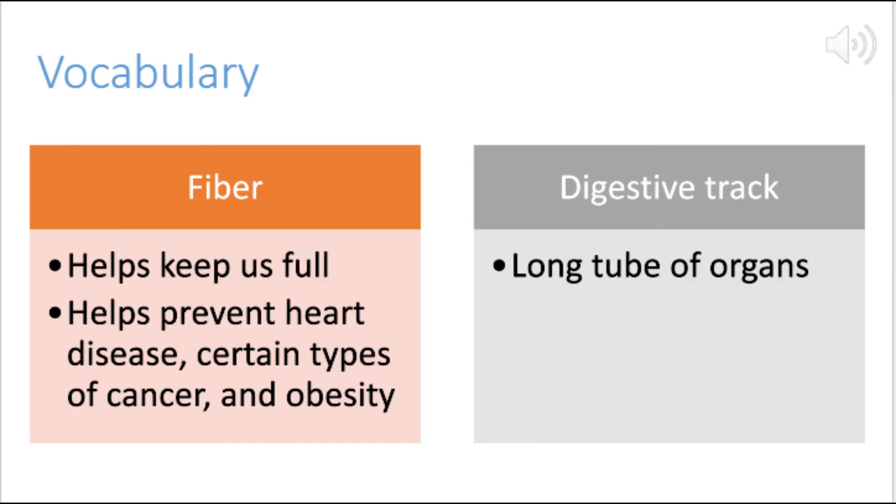Vocabulary. Fiber: it helps keep us full. It helps prevent heart disease, certain types of cancer, and obesity. Digestive track: long tube of organs.